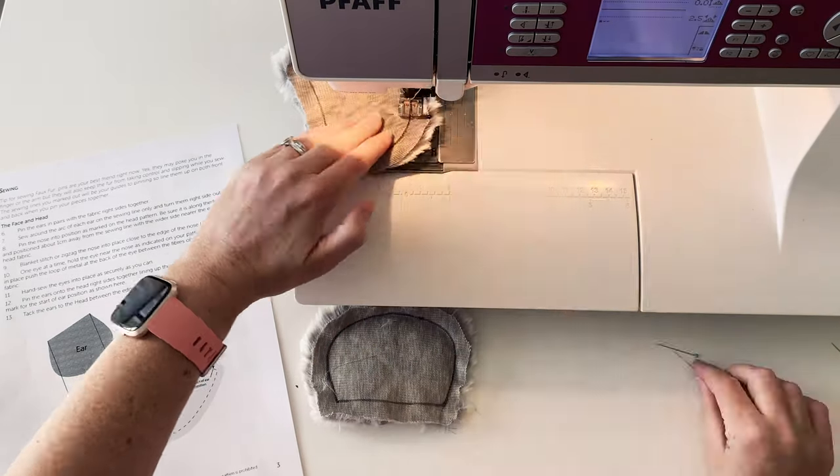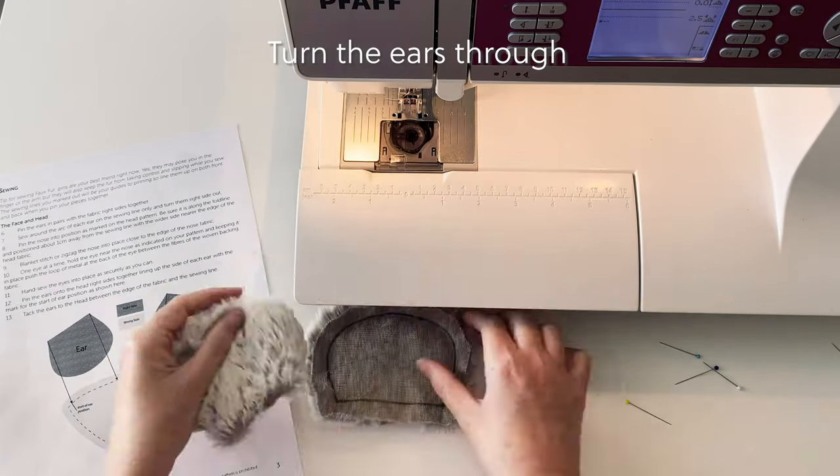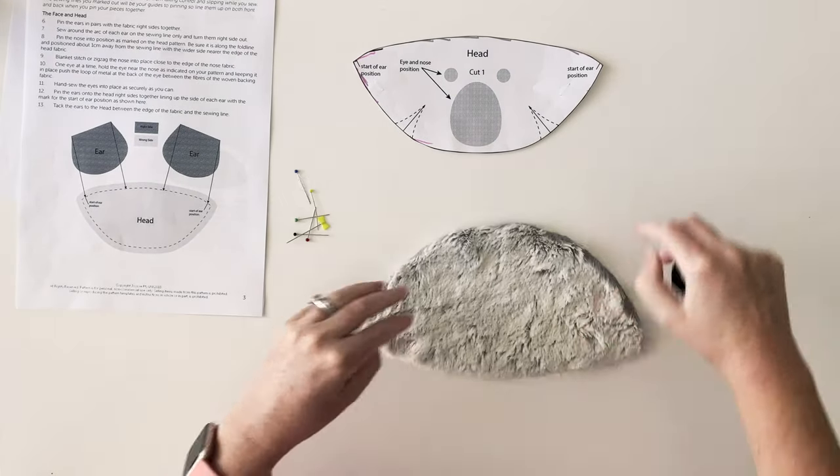Repeat with the other ear. Once you've sewn each ear, you can turn them through and see how cute they are. Now it's time to move on to adding the nose and the eyes to the face.